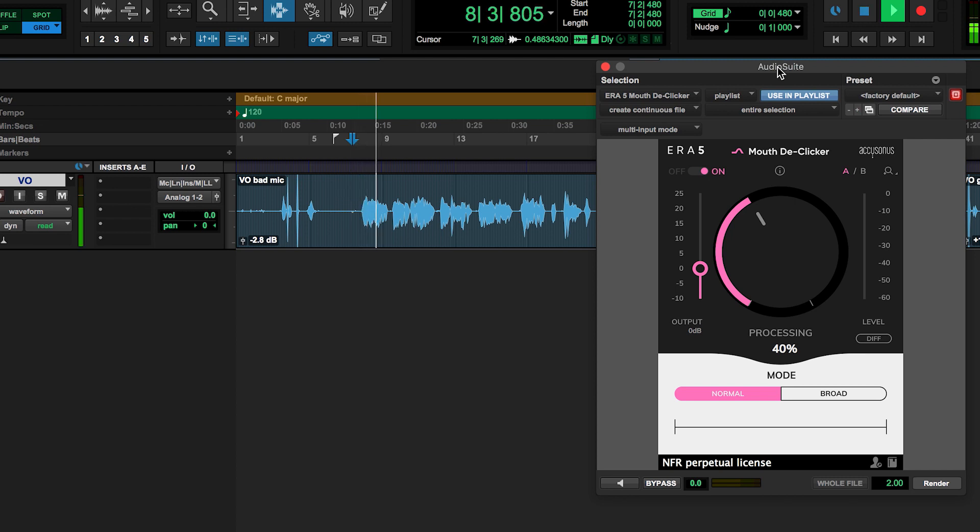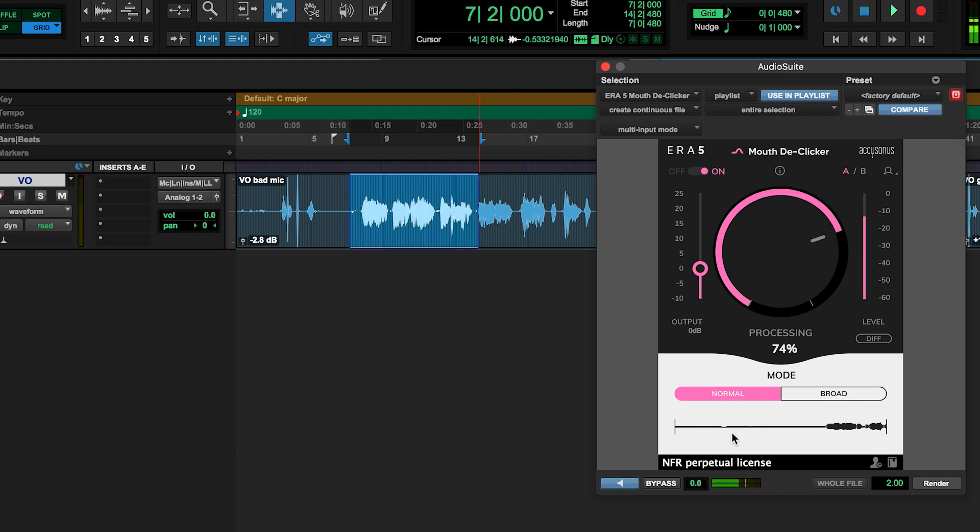Do you remember parasailing off the coast of Jamaica? The way the water sparkled below, a beautiful blue-green gradient of ocean. The rush of the wind lifting you as you were literally flying. The diff button effectively solos the mouth clicks and can help you make sure you're only targeting the noises you want to remove.